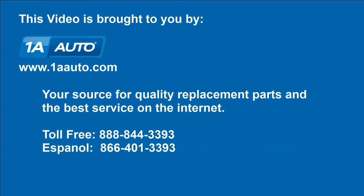Brought to you by 1AAuto.com, your source for quality replacement parts and the best service on the internet. Hi, I'm Mike from 1A Auto.